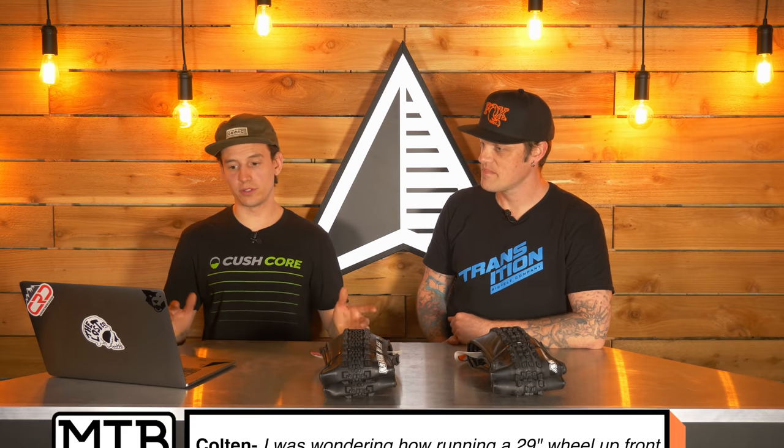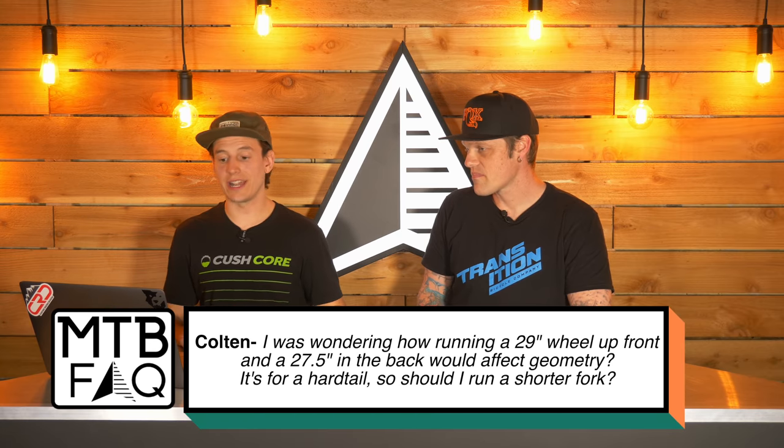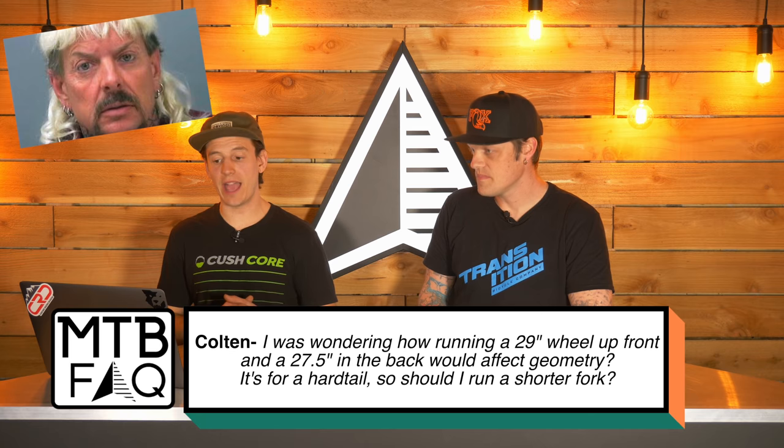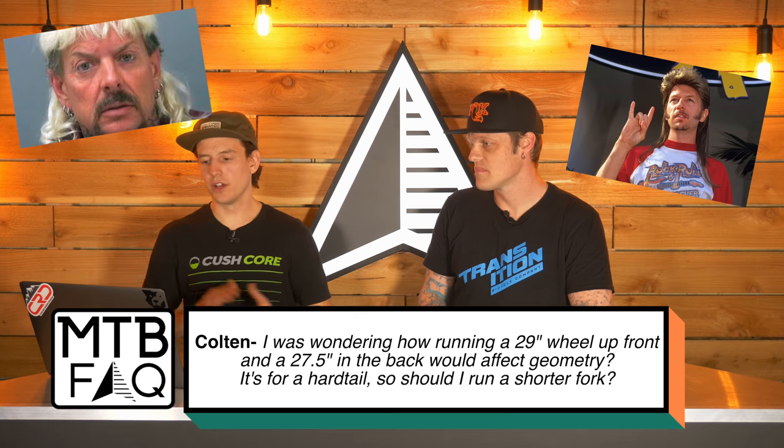So let's get right into it. Question one is from our customer Colton. He asks: I was wondering how running a 29-inch wheel up front and a 27.5-inch in the back would affect geometry. It's for a hardtail, so should I run a shorter fork?